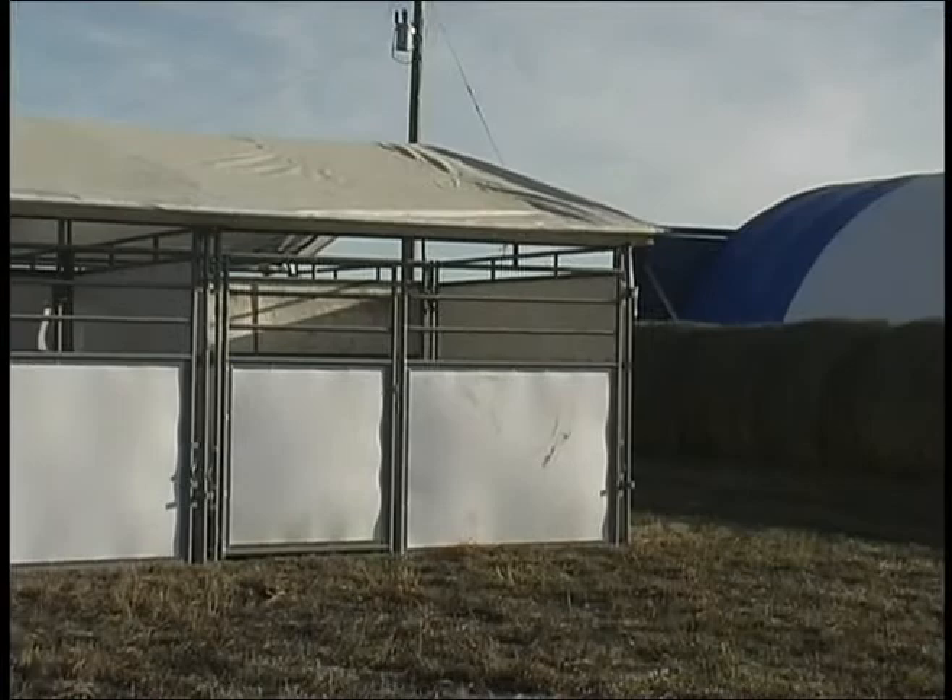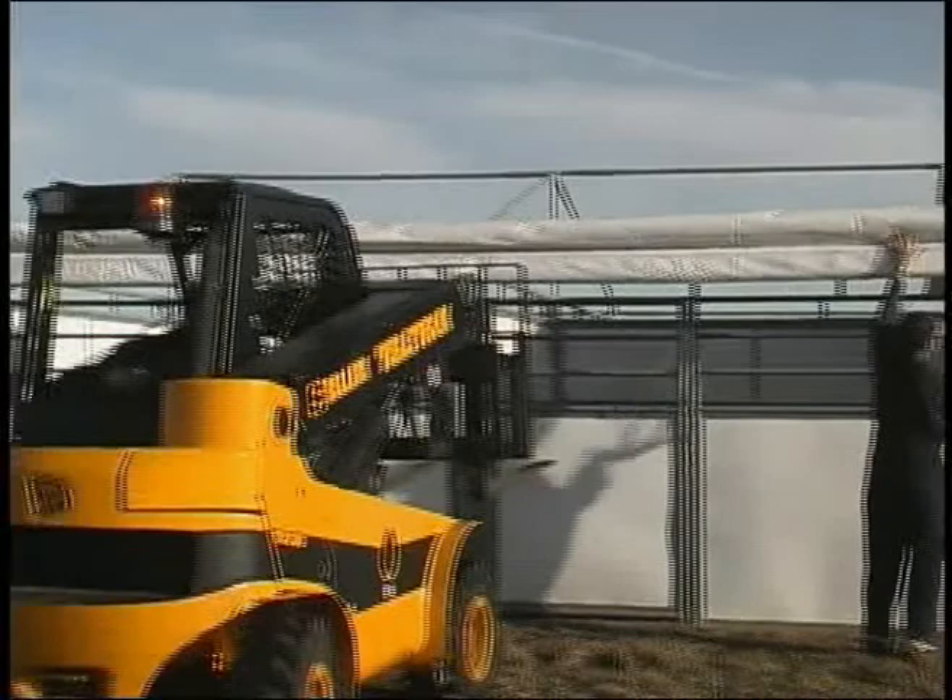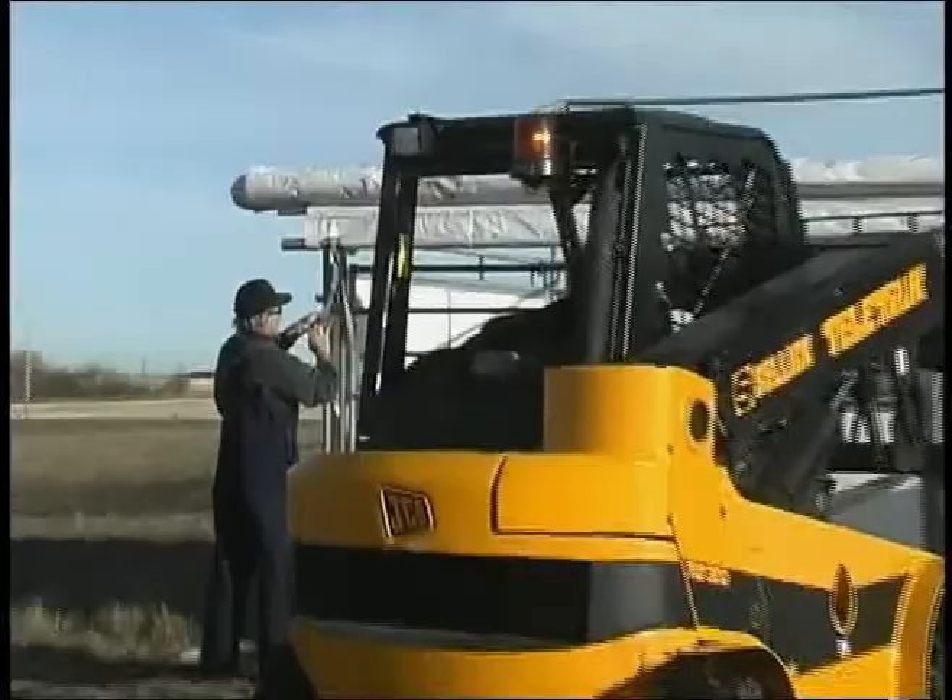Just set it up there and it'll stay by itself. As I said before, it's always a good idea to put the two M-straps on just in case the wind gets up when you're least expecting it.